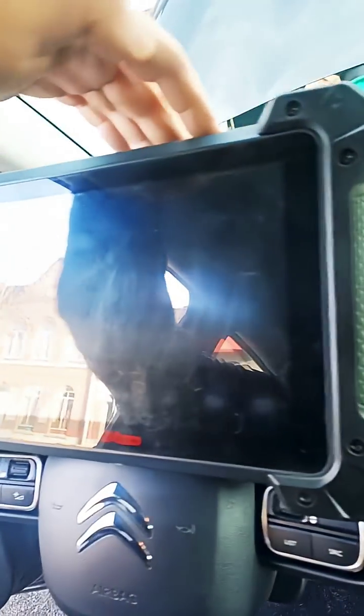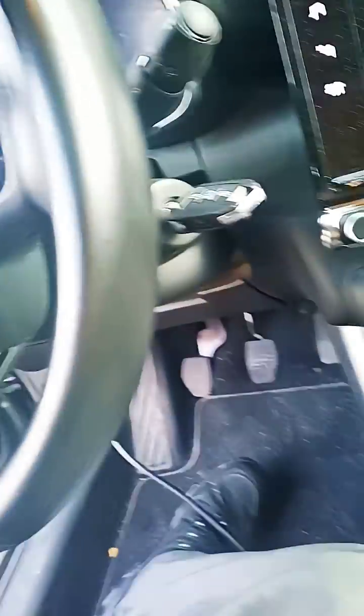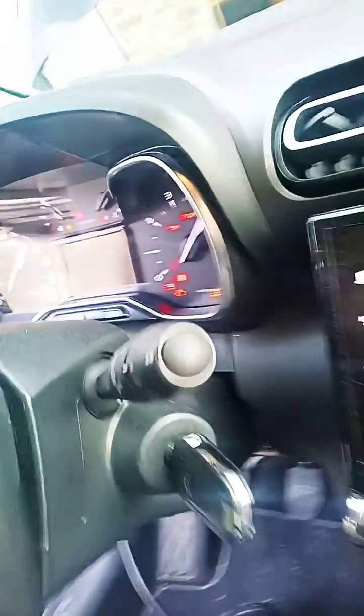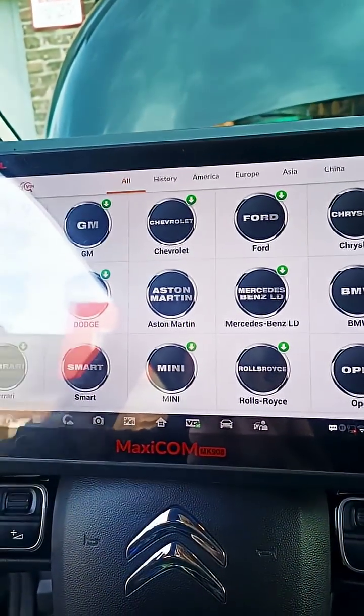That's fine. Let's connect to the OBD port — it's right under here. It's a recent model of a Citroën C3 diagnostics. And of course, turn on the ignition. And let's do the auto-find, auto-detect.